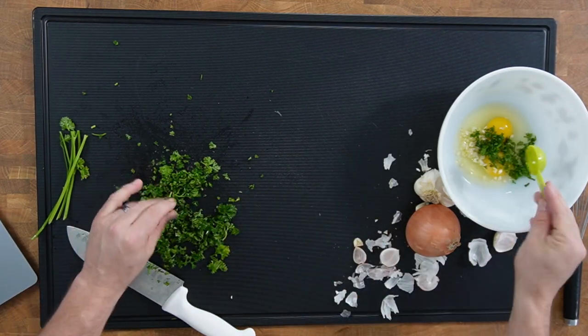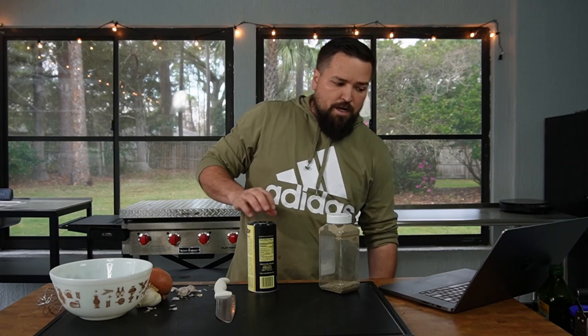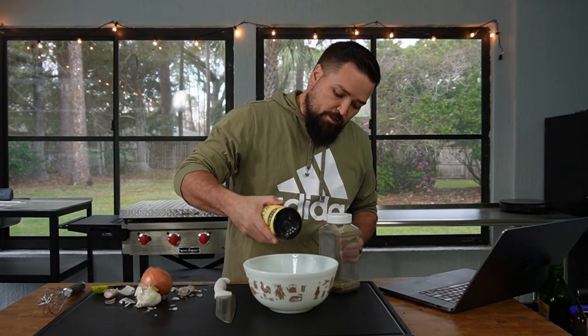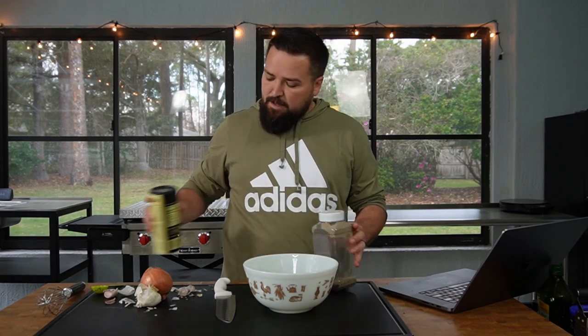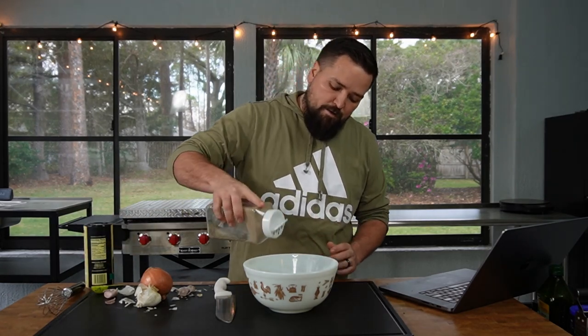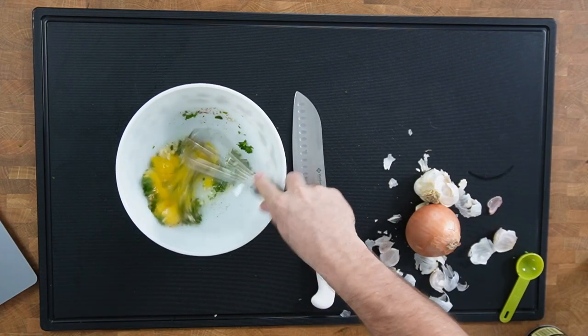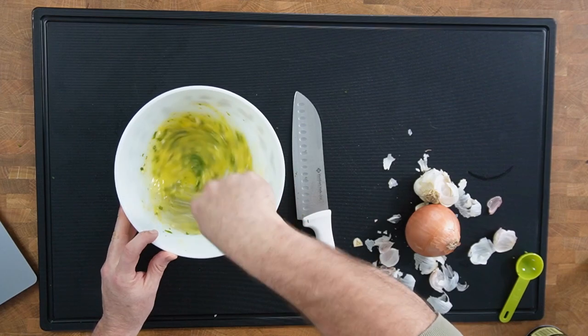Now into the egg mixture we're going to add salt and pepper to taste — just throw a little salt in there, a little pepper. Then we're going to whisk it all up nice and well integrated. The chicken's going to go in here and marinate, but it doesn't seem like very much liquid.